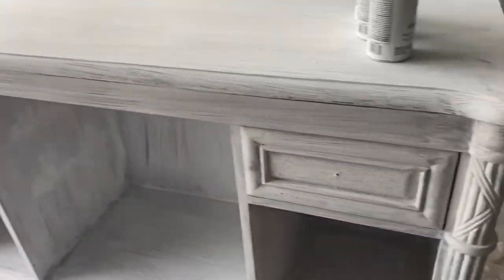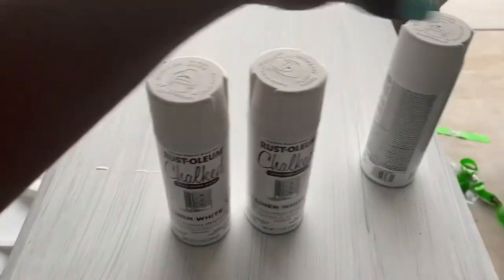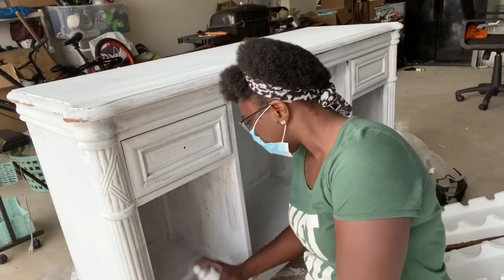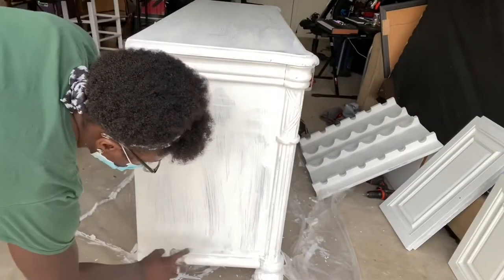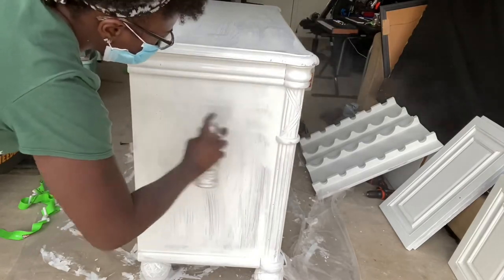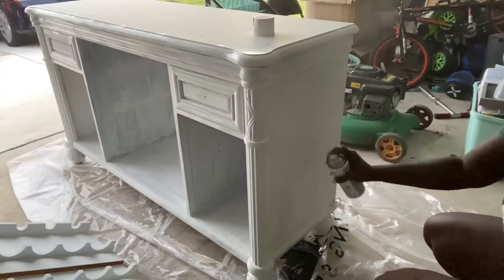We ran out of paint, so I had to go back to the store again. This time I purchased Rustoleum spray paint, still in the same color. I used a mask because of the fumes — and also because I knew my dad would be watching, and if I didn't wear one I would never hear the end of it. Once you're a daddy's girl, you're always a daddy's girl!